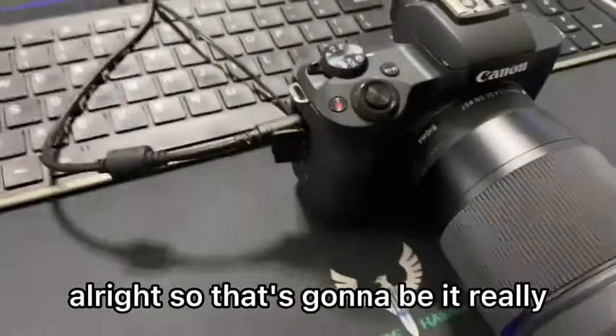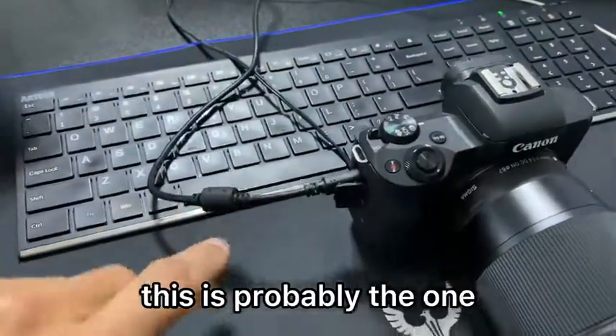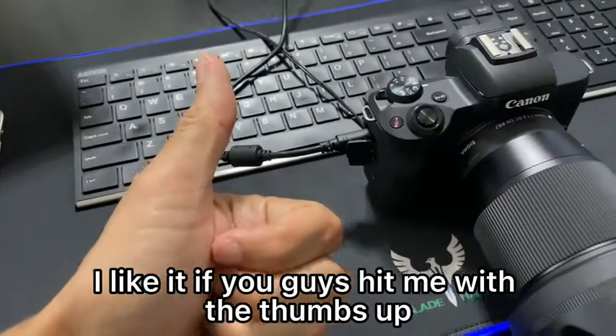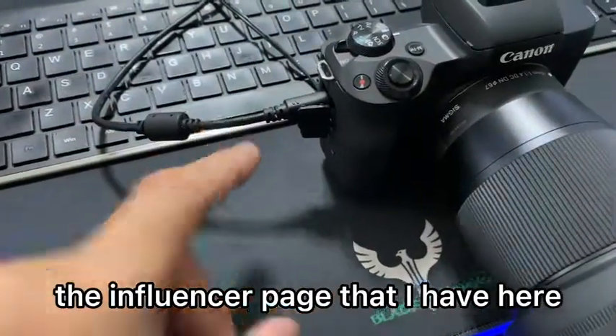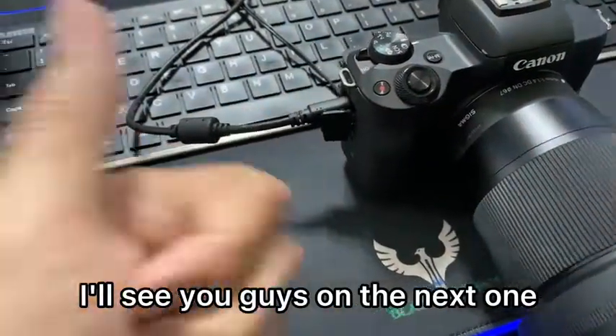All right, so that's going to be it really. If you guys are looking for a cable, this is probably the one. Like all my review videos, I like it — if you guys hit me with a thumbs up. Also, I have an influencer page, make sure you guys go and follow it. I do reviews on all different types of stuff. I'll see you guys on the next one. Bye for now.